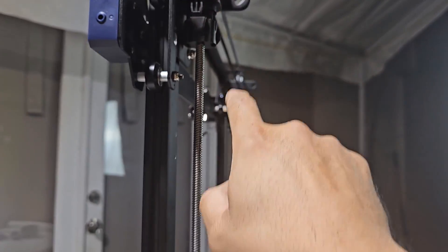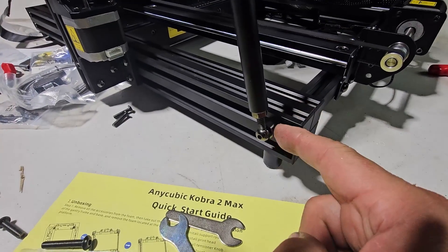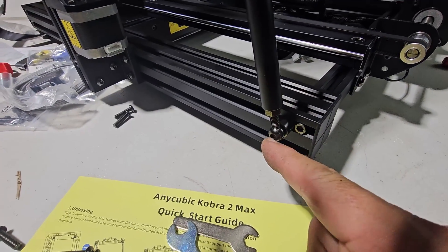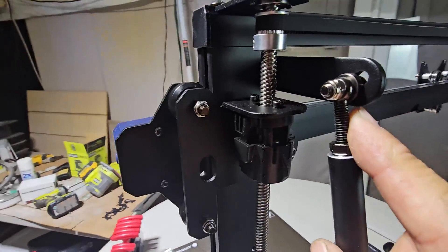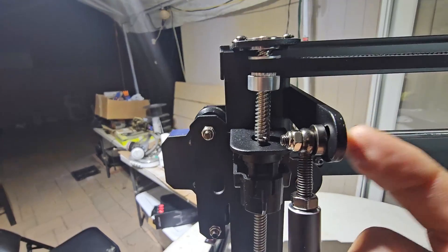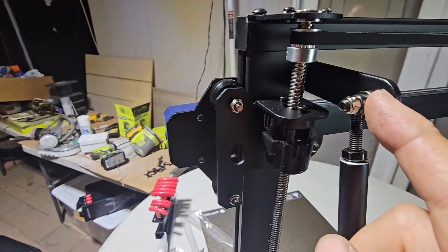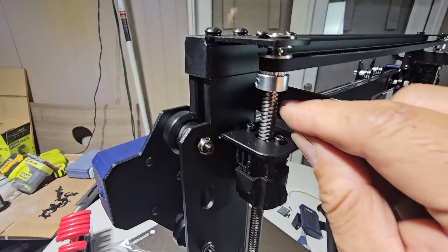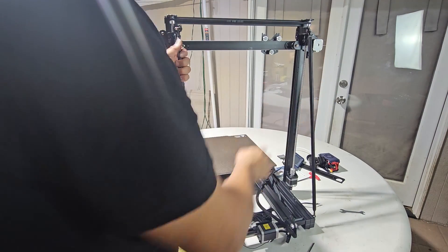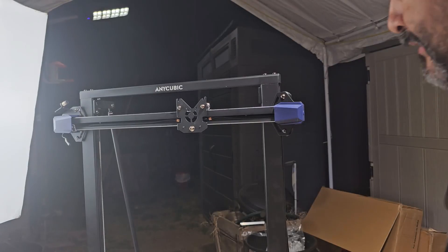Next we're going to do the rod — step three, installation. It holds on through here and goes all the way to the top. You use a long washer here and loosen it up a little so you can fit it all the way in. Then this screw goes in with the smaller washer, and you fasten and tighten it up — you can twist these to get them nice and tight.